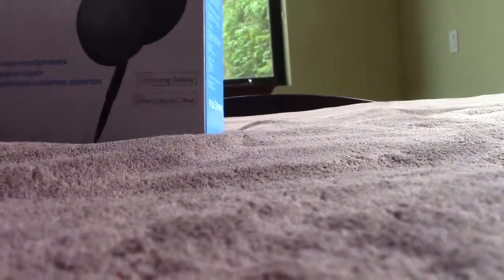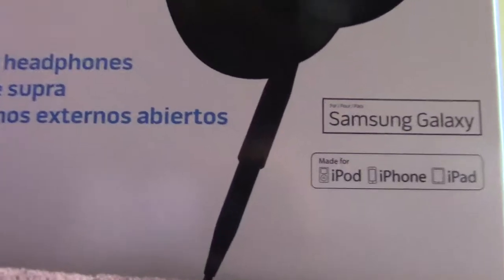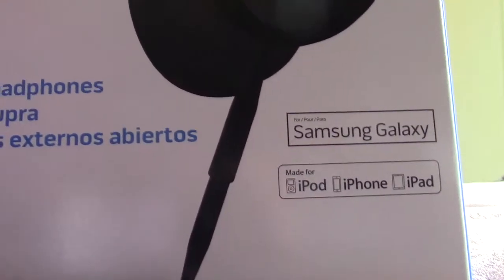My camera can record now so I can record more unboxings and show you this box in detail.